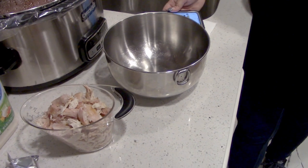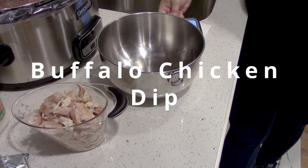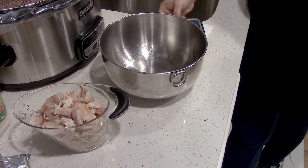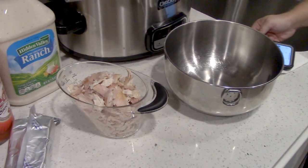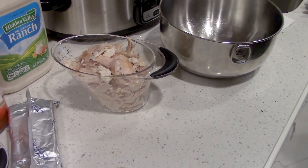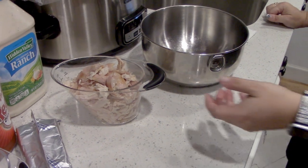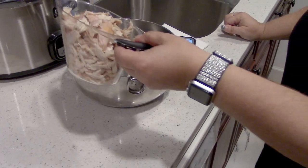We're gonna make buffalo chicken dip. We need two cups of shredded cooked chicken — I just got a rotisserie chicken and shredded it, so you just need two cups of that.